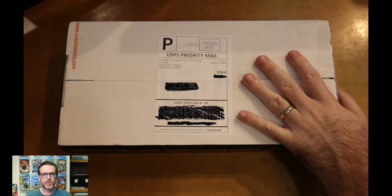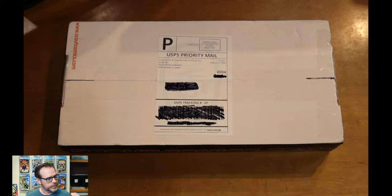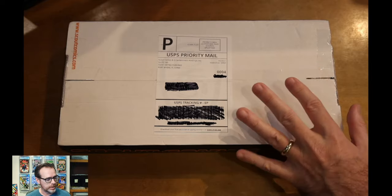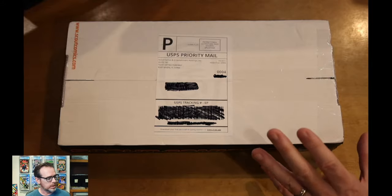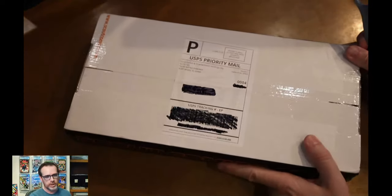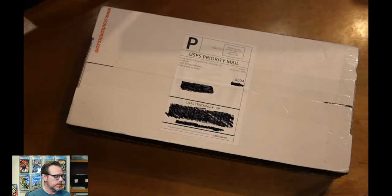We're going to go ahead and open this box of comics from Scout Comics. If you've seen my other unboxing videos, I talk about how Scout has what I think is the best box to ship comics. It always comes every month just like this in this branded box, but it is super sturdy. So let me go ahead and open this and you can see just how the books are packaged.